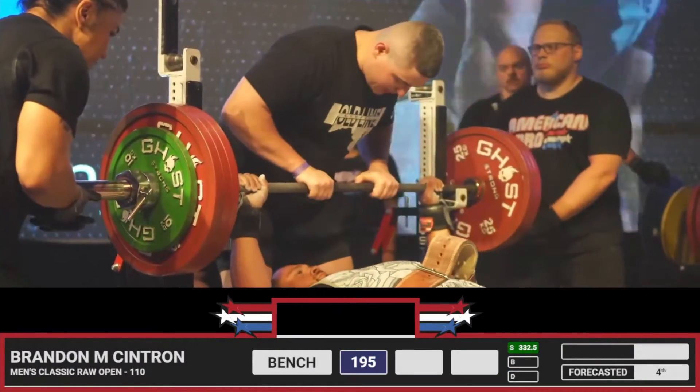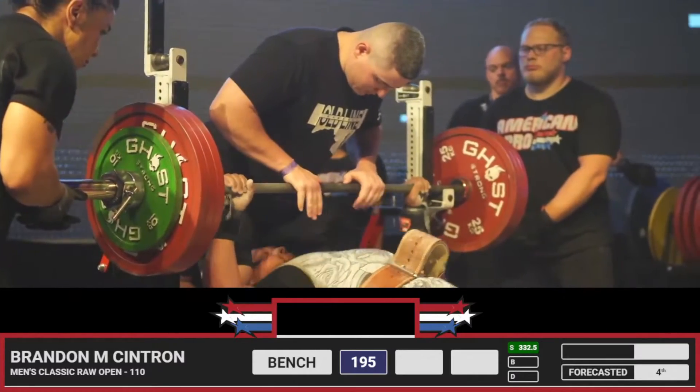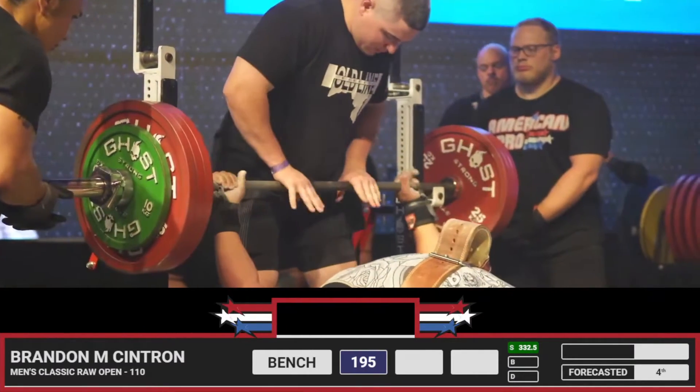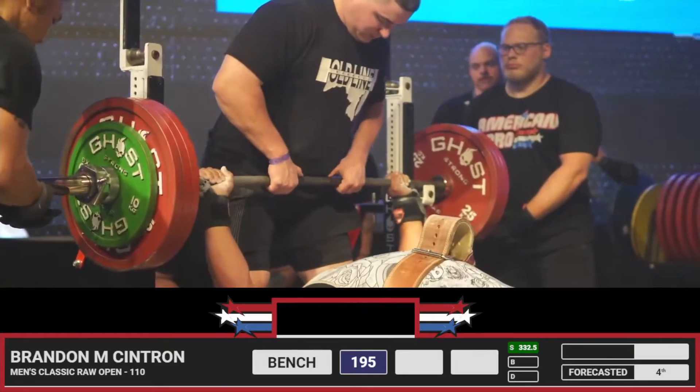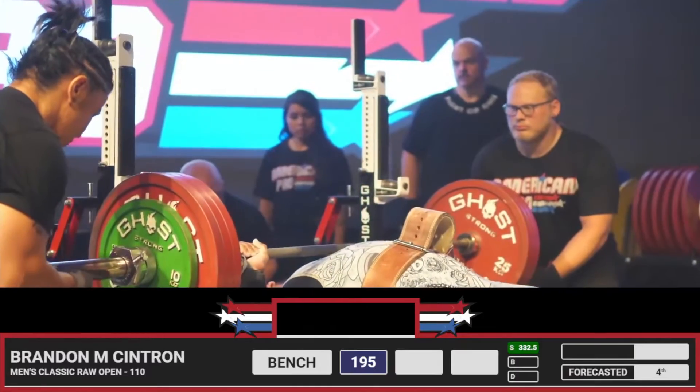429 pounds. Garrett, do you change your shoes for bench? Nope, I wear the same shoes for all three lifts. Flats — Vivo Barefoots.